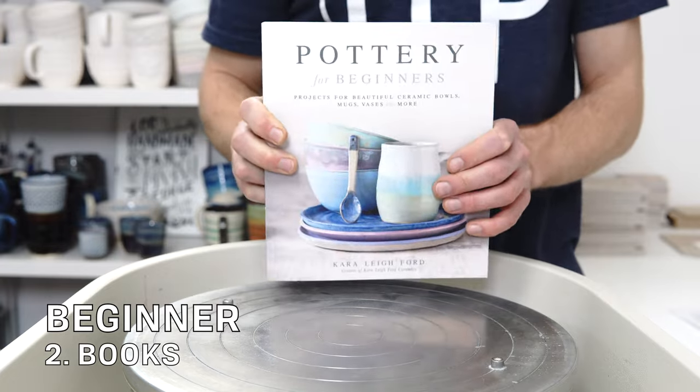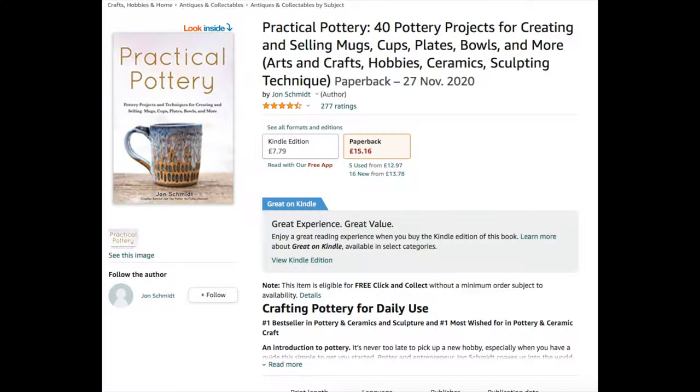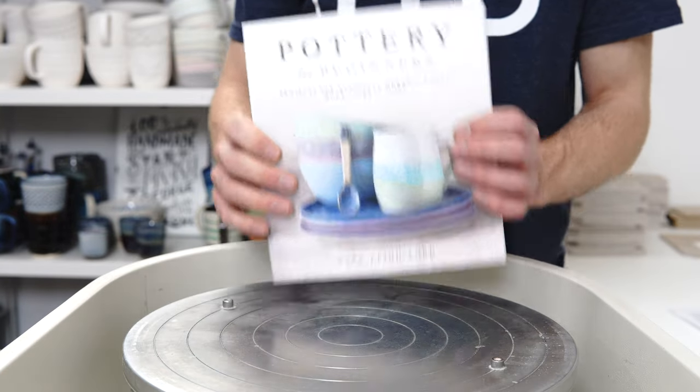Next, beginner books. Kara and John Potter — whose t-shirt I am wearing — have both released beginner books this year, and they are both very good choices. If you're buying a book for a beginner, I would recommend either of those.